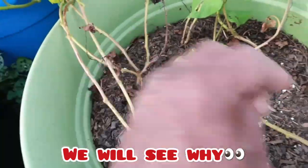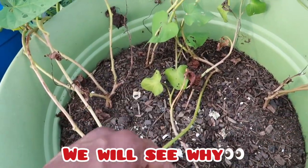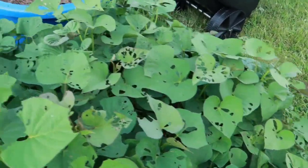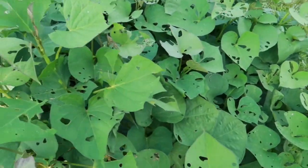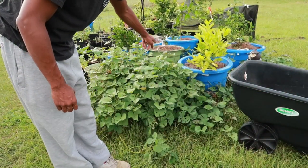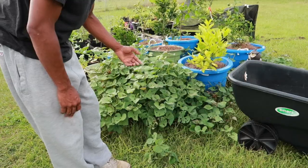All of this is starting to yellow and die back, but right here it's still green — it's eaten up by bugs but it's still green. We're gonna go ahead and pick it. I'm gonna set the camera down first, then I'm gonna pull some of these vines out — they're going everywhere.